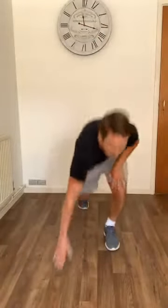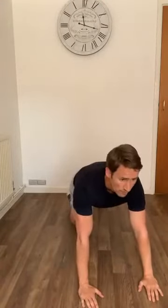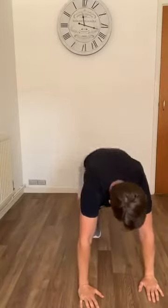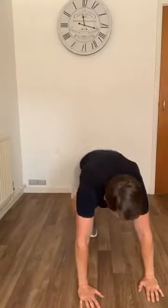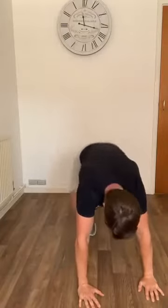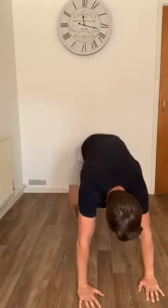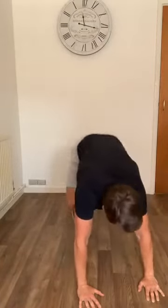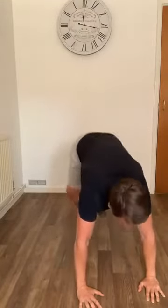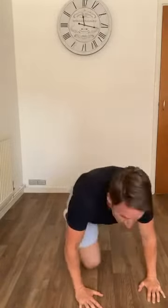Hit the deck — 30 seconds of mountain climbers. Knees up to chest and elbows. Halfway through, keep going. Last five seconds.